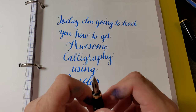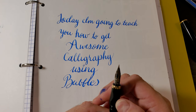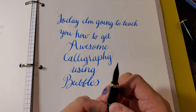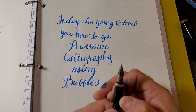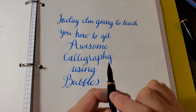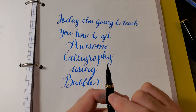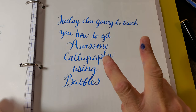Now, the way that capillary action works is water gets attached to itself, and it's too sticky sometimes. And you get railroading. And if you don't want to get railroading when you're using your Zebra G nib, what you need to do is create bubbles between the tines.